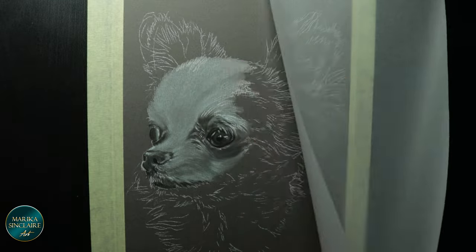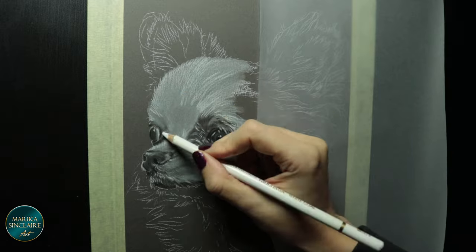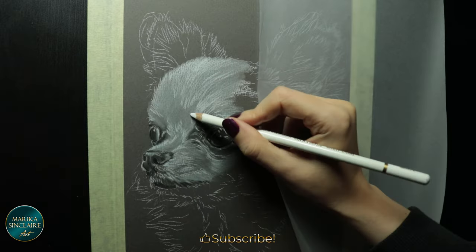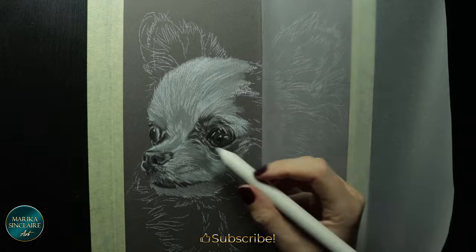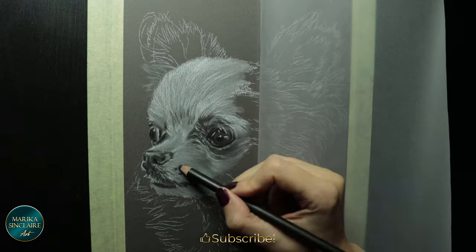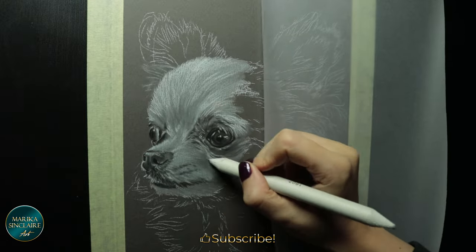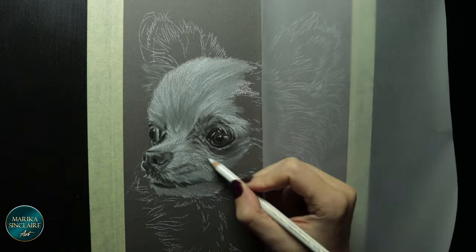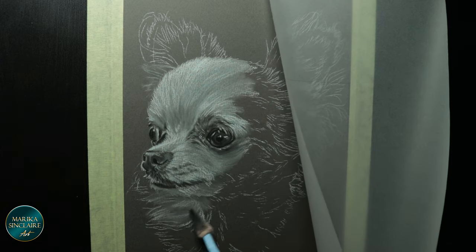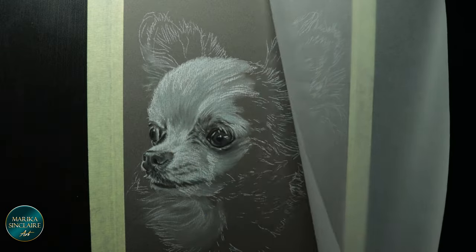So I'm blending out with a blending stump and layering details on top. The tool I used there was a soft tool normally used for pastels, but it works here too — just make sure it's clean.